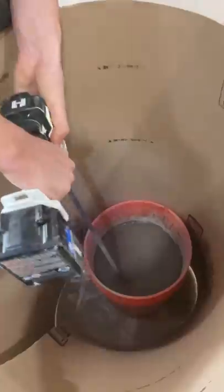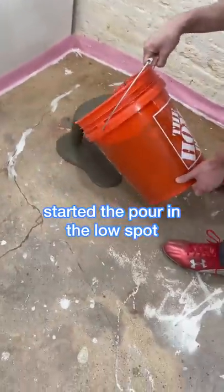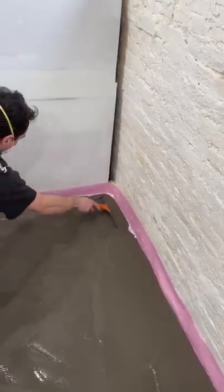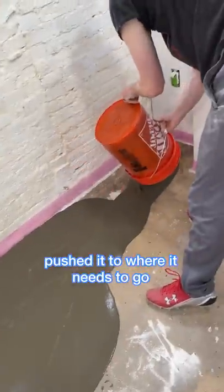It started splattering everywhere so I created this little barrier around it, which I thought was pretty smart. Then I tried to go to the low spot and work my way up, just kind of pushing it into the crevices with this little squeegee.